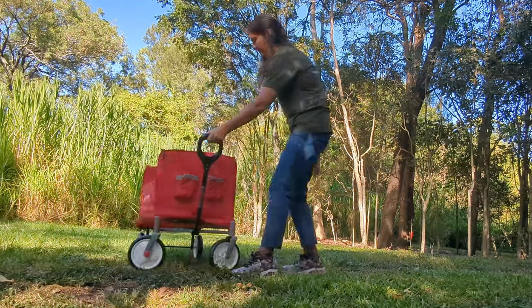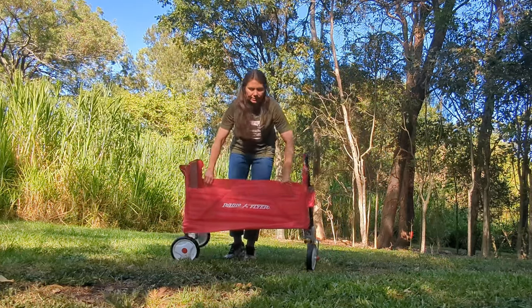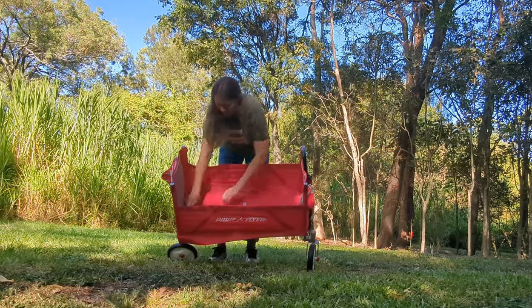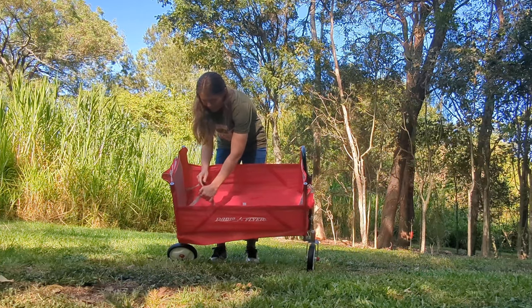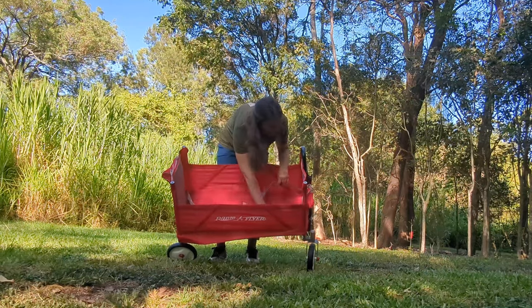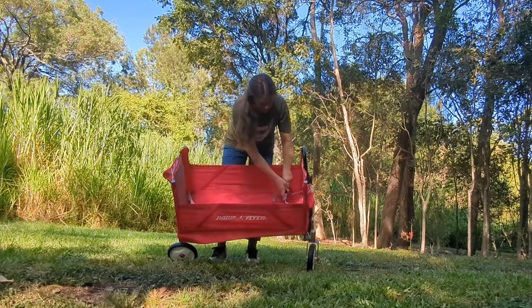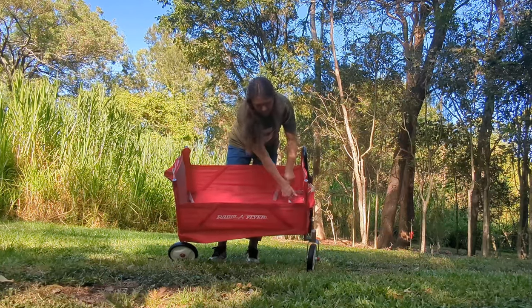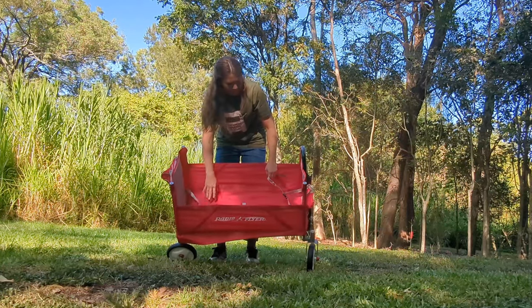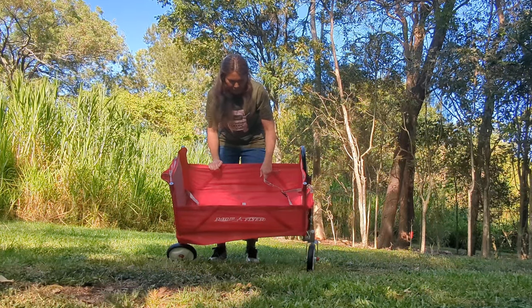I'll show you the inside first. There are two little lap belts in here for your kids — they extend quite a bit. So you can probably get a couple of four-year-olds in here together, or maybe one six or seven-year-old in this wagon.